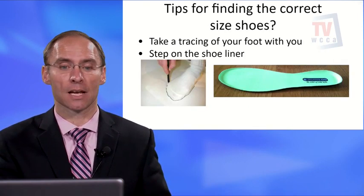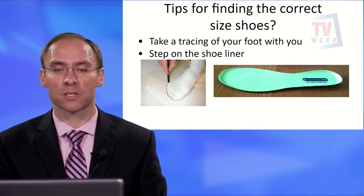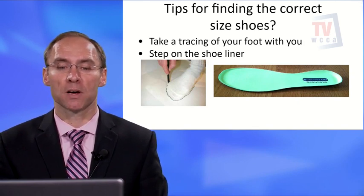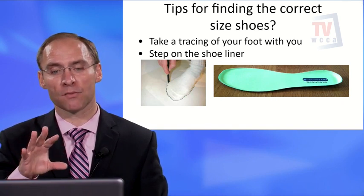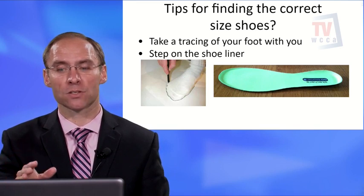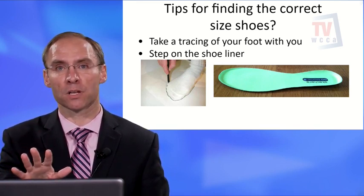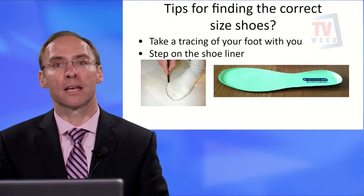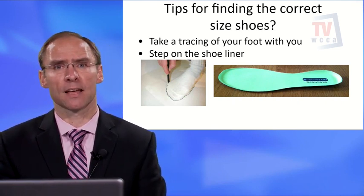A useful tip to get the right shoe size: take a tracing of your foot or step on the shoe liner. Outline your foot and compare it to the actual liner. If any part of your foot — like your big toe or bunion — is hanging over the side of the liner, the shoe is probably too narrow and you should get something wider.